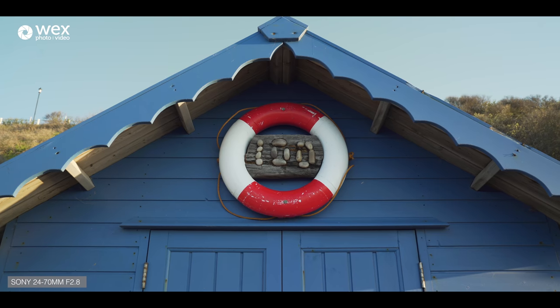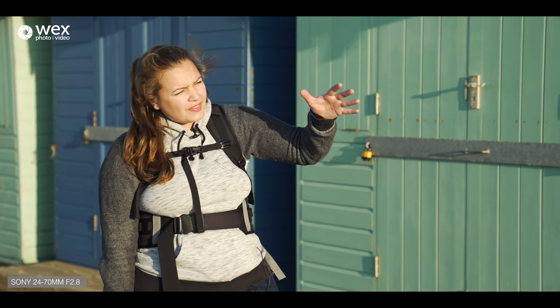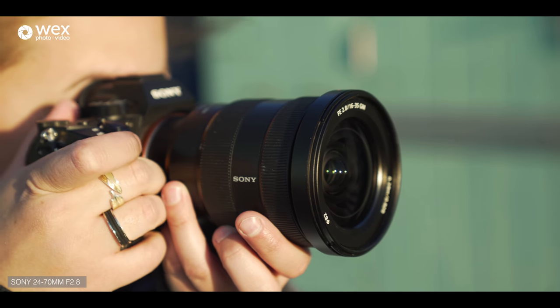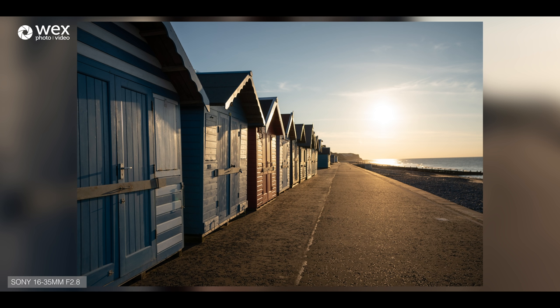We've moved up along the promenade a little bit. There's a nice pastel-coloured beach hut, but I'm losing the colour a little because I'm shooting into the sun. I've got the 16-35 GM on — it does have quite good colour reproduction. I can just saturate it a little bit in post and hopefully bring some of those pastel pinks out that some of these beach huts have.